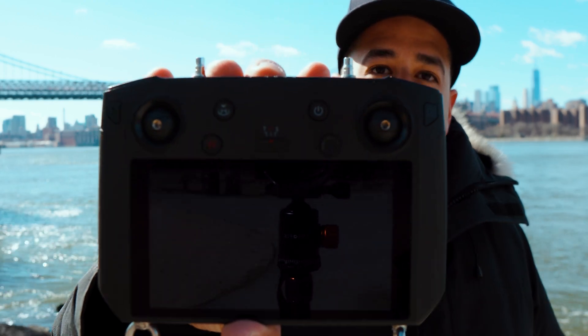Hey guys, welcome back to another one of my videos. Today I am in Williamsburg and I will be talking about the DJI Smart Controller.